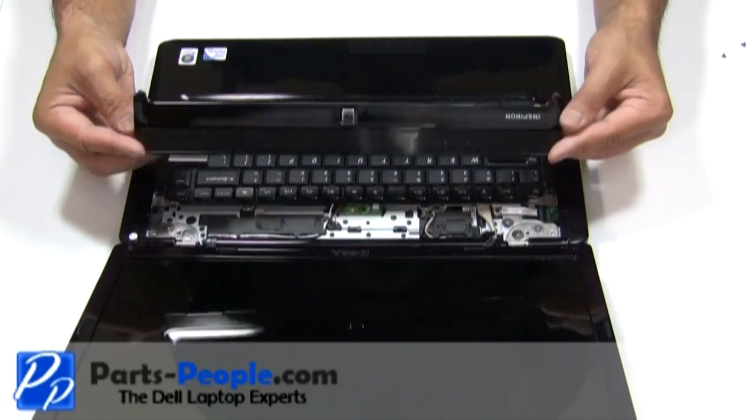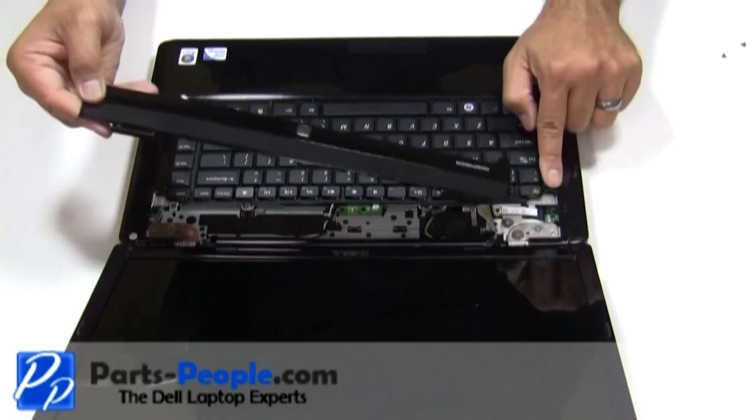Place the power button cover onto the laptop starting from the left side, moving to the right side while snapping it into place.